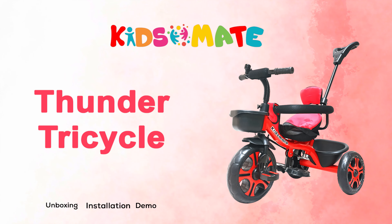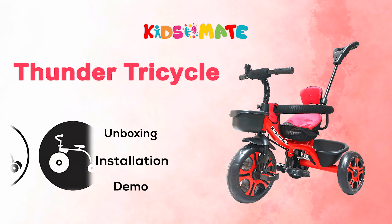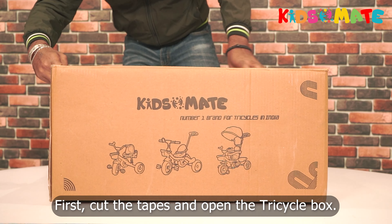Hi everyone, welcome to another fun and exciting video. Today we are going to unbox and assemble the Kids Made Thunder Tricycle. Step one: first cut the tapes and open the tricycle box.